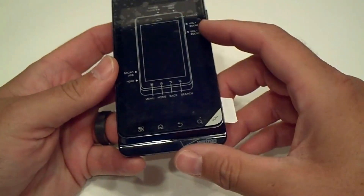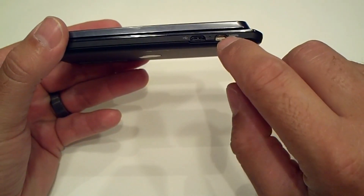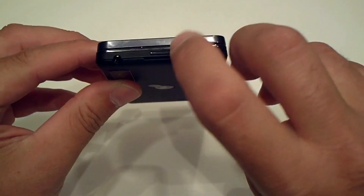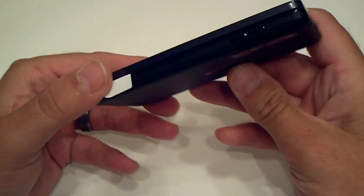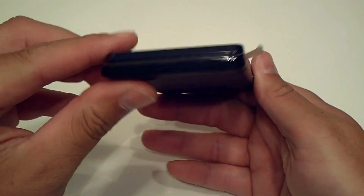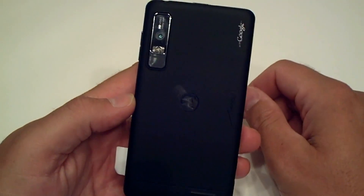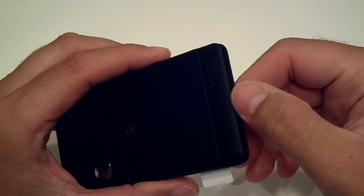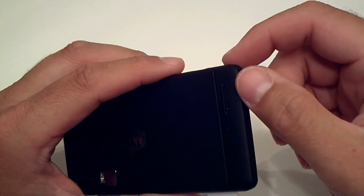On the left-hand side of the device you have the HDMI out plus your mini USB charging and sync port. On the top you have your power button and a 3.5mm audio jack. On the right-hand side of the device you have your volume up and down buttons. Nothing going on on the bottom.